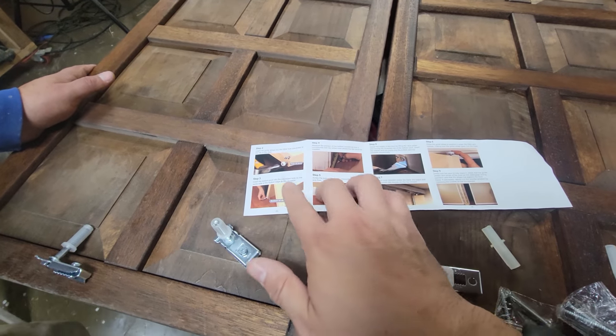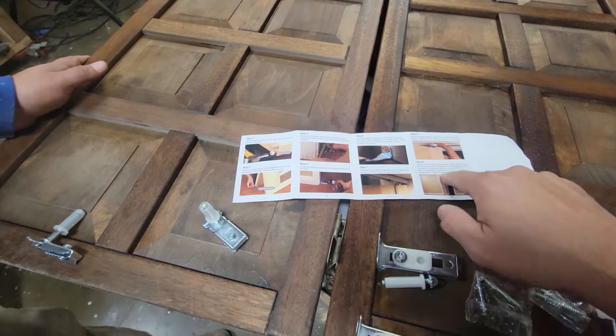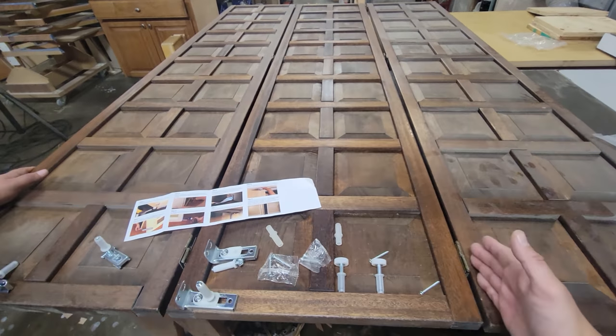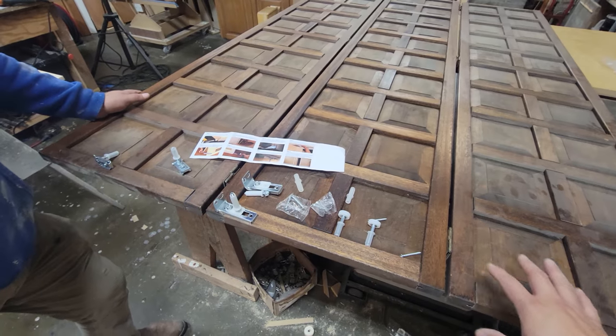The instructions go backwards and forwards, step one through all the way to nine. This is perfect for a heavy-duty door just like this one — it's going to fold on three different points.